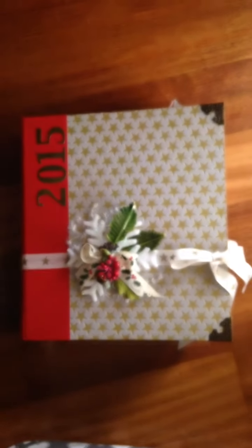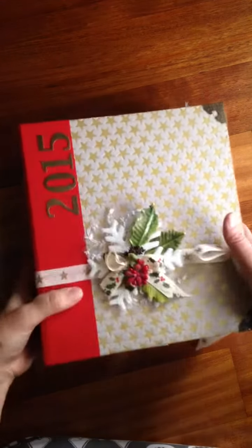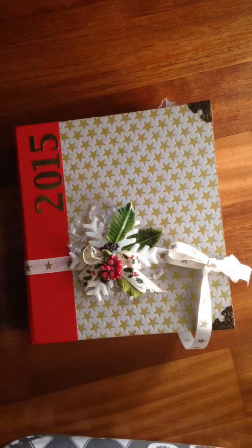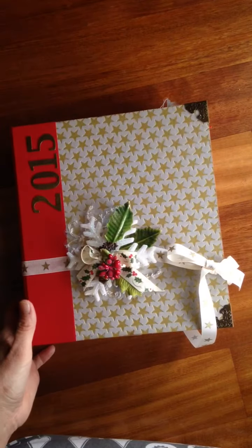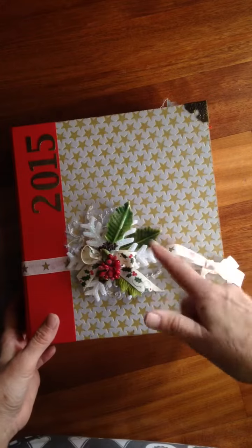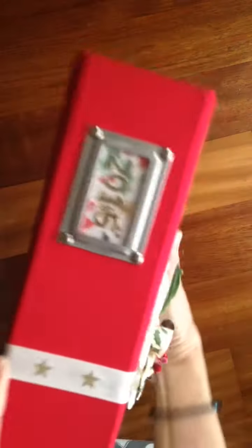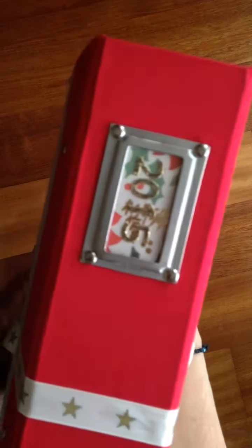Hi everyone, happy new year! This is Zephy from I'm Zephy and I Love to Scrap. This is my Christmas journal for 2015 — it's done and I thought I'd share it with you. I have two videos with the first couple of pages, and I'll put a link down below.